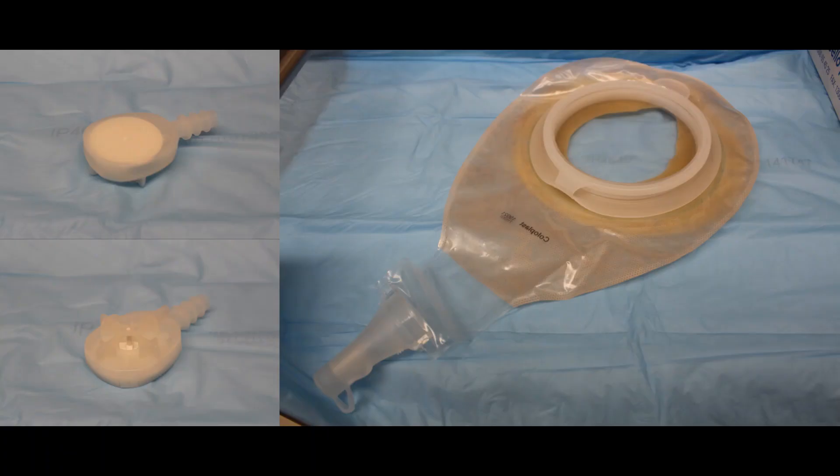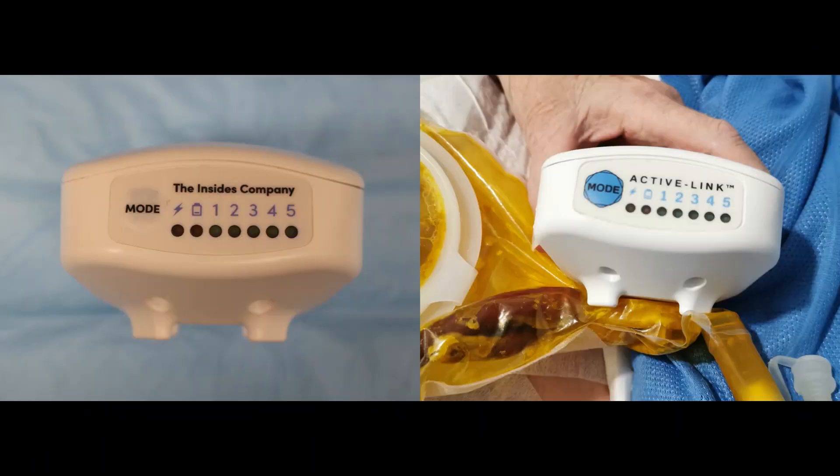The device consists of two main components: a centrifugal pump with a magnetic bar which sits inside the wound management appliance, and a Coloplast Centra MyoPostop pouch which contains the fistula effluent, and a battery-powered driver that is magnetically coupled externally onto the pump. The wound management appliance does not form part of the device kit but is used in conjunction.